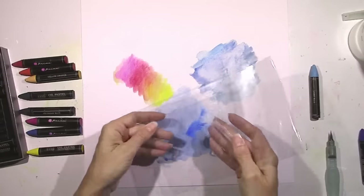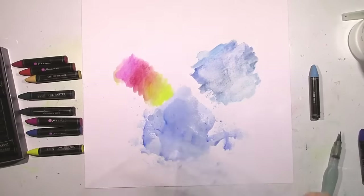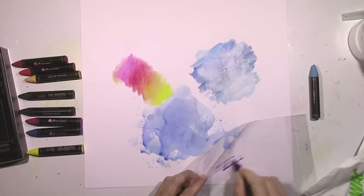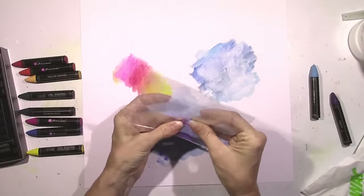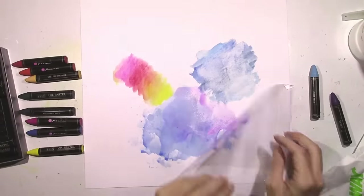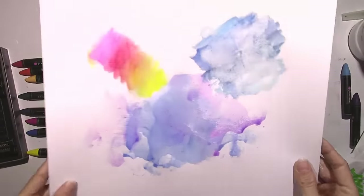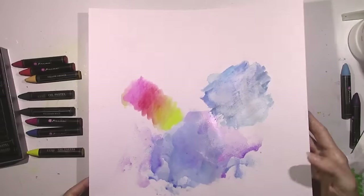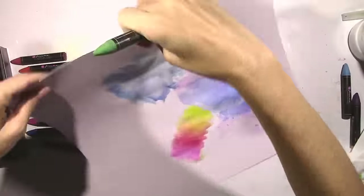These are definitely going to last you a long time. I'm going to layer a little bit of a different blue — the possibilities and color schemes are endless. I'm going to add a little bit of purple. Very rich, beautiful colors here and there are a ton more other colors. You've got lots of browns, some gray, some peachy orangey colors — a little bit of everything.